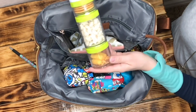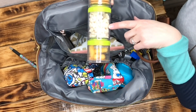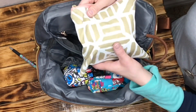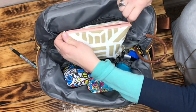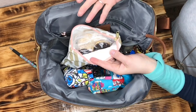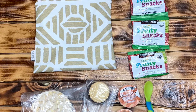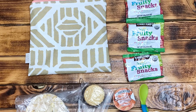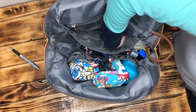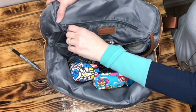In the back mesh slip pocket — elasticized at the top — I have a Blender Bottle Go Stack with some Ritz crackers, cereal puffs, and Cheeto puffs. I also have a Logan and Lenora Petite Pouch, which is also PUL-lined so you can put sandwiches or anything in it and clean it from the inside. In it I have two cheddar rice cakes, four cookies, two peanut butter packets, a spoon, and three fruit snacks.